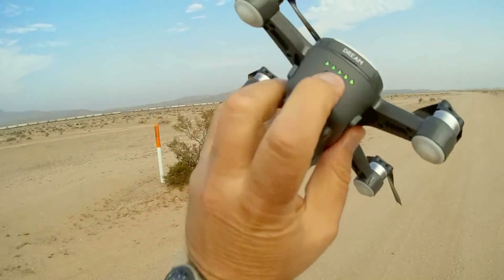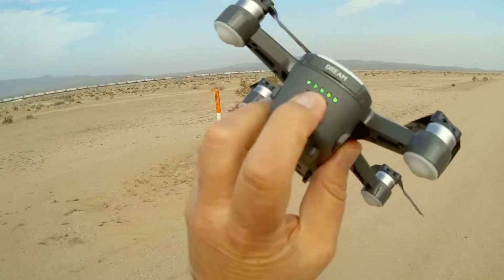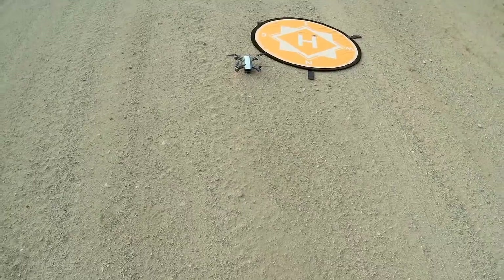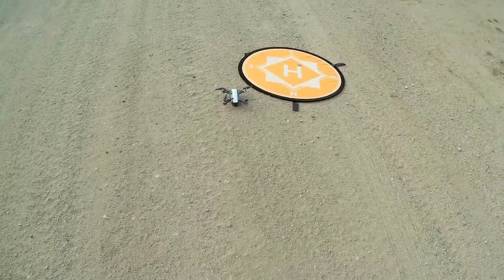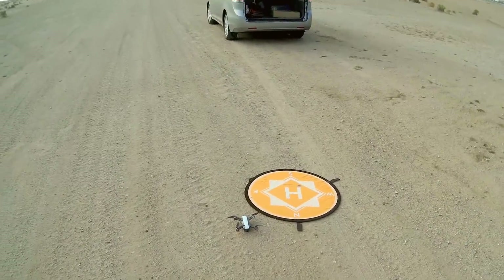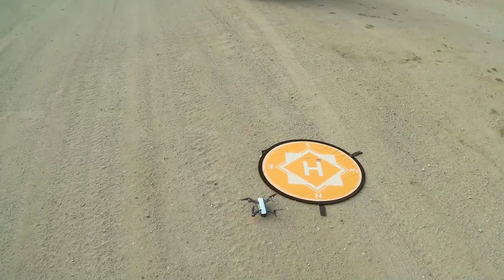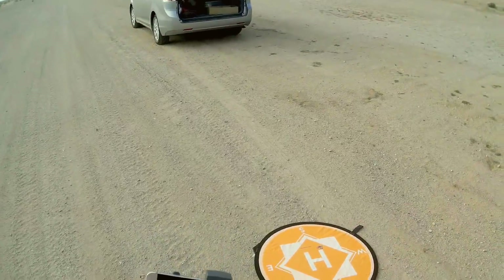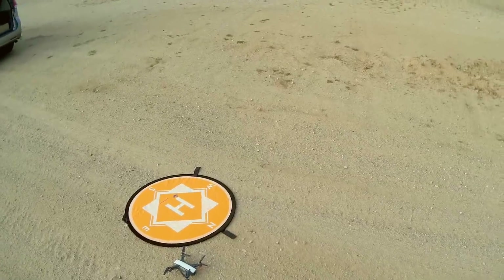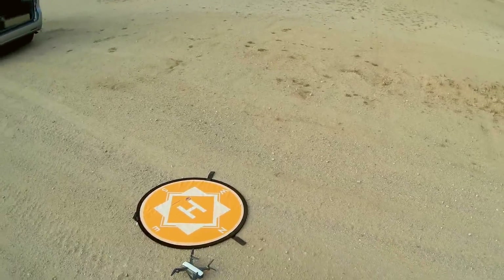So to start it up, we've got to do a quick press and then a long press on the drone. I'm putting it on the ground instead of my pad, because you have to give it some room for the gimbal to go through its initiation procedures to determine level surface. Now we're going to turn on the controller. I'm going to make sure my phone is connected to the controller, and then we'll go from there.